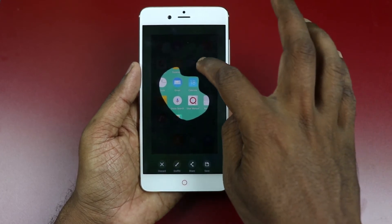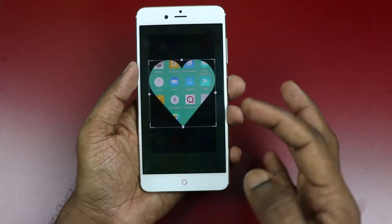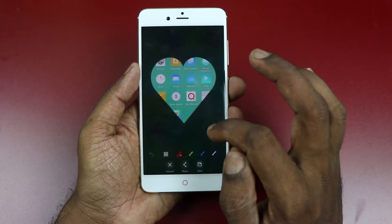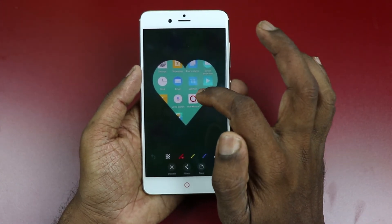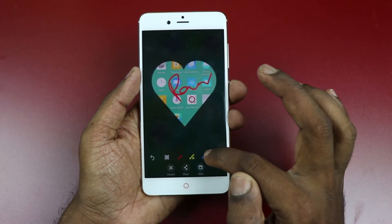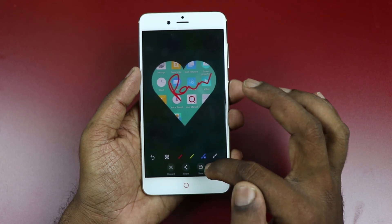You can draw the way you want. And also, when you take a screenshot, you can do a graffiti — you can write something, choose the colors, and save it.